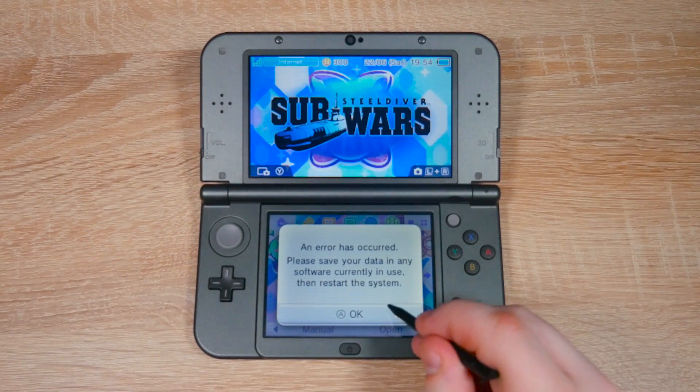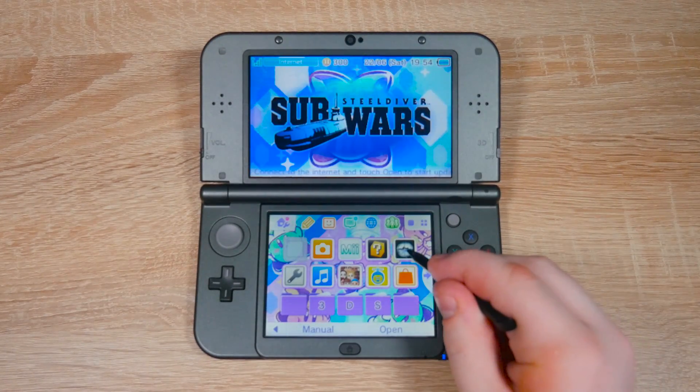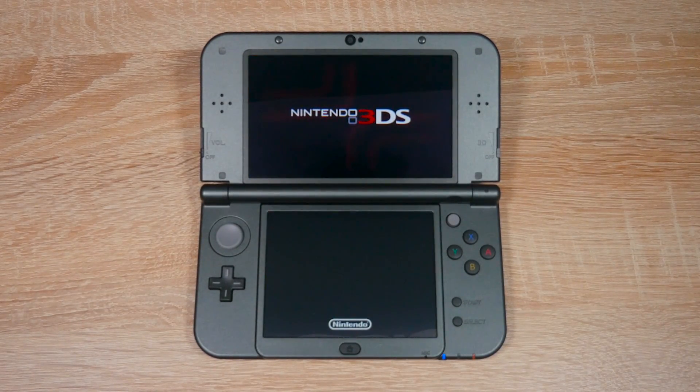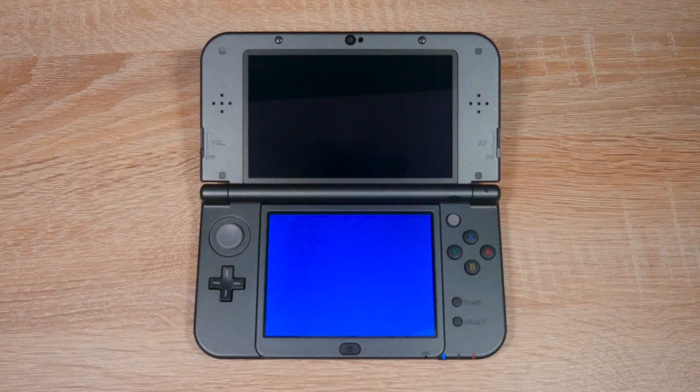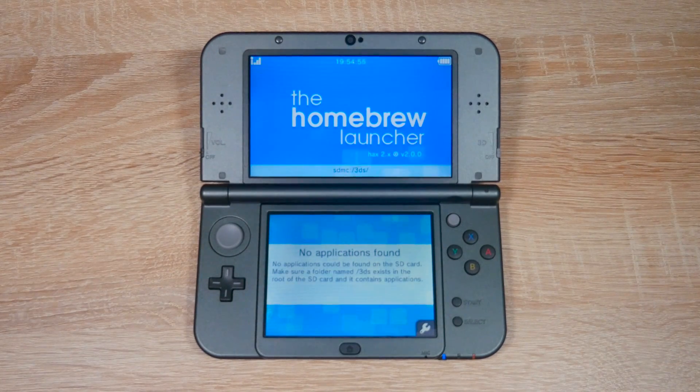And there we go. Now whenever you want to open homebrew, just open Steel Diver Sub Wars and the homebrew launcher should open. If your homebrew launcher ever crashes, hold down the power button for 10 seconds and then turn your 3DS back on. Remember, if you update the game, homebrew won't work anymore, so definitely don't update. But now you have homebrew on your 3DS — I hope you enjoy using it.